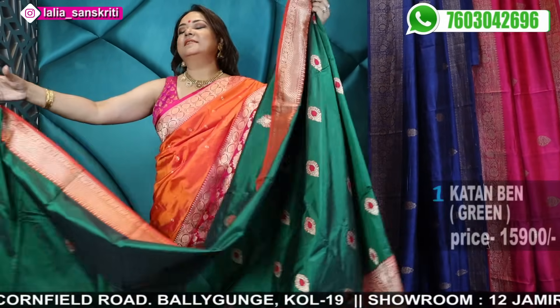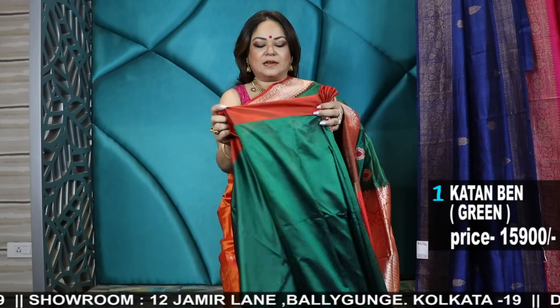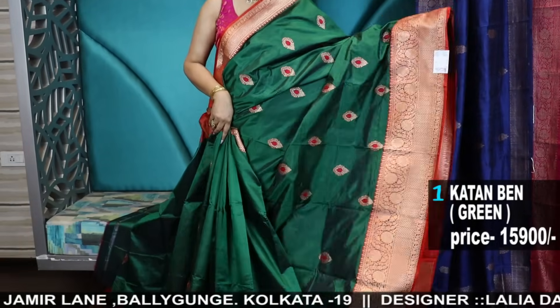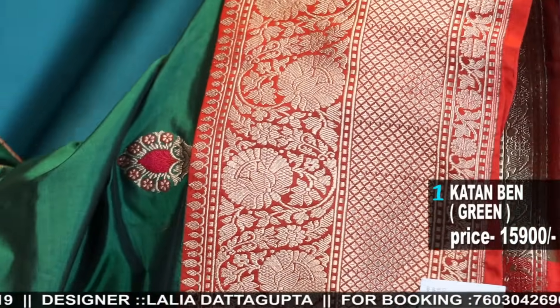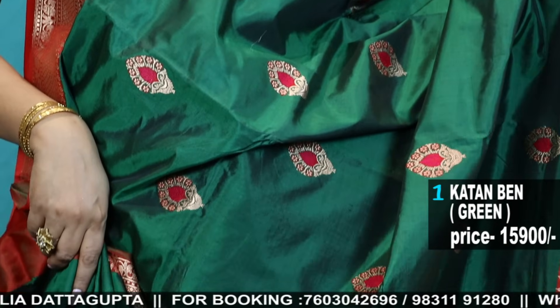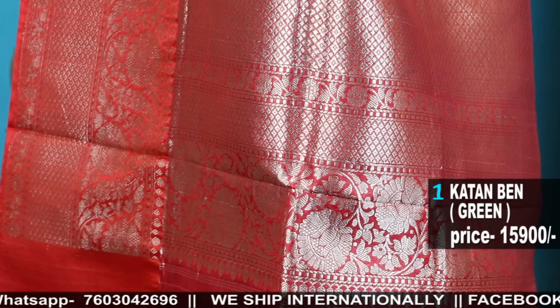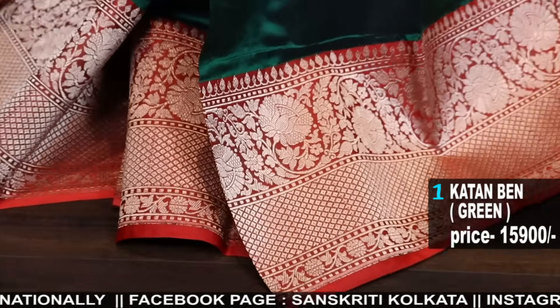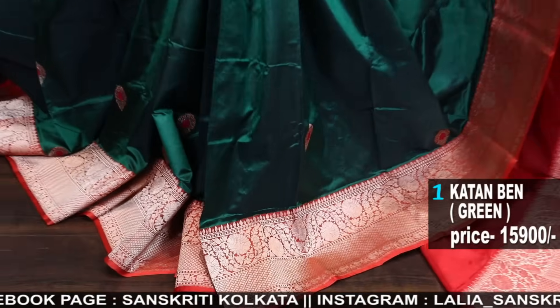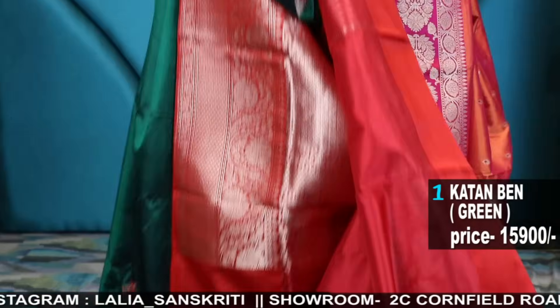The first one is a Katan — Meena Buta Katan Silk Banarasis. These are pure Katan Banarasi Hanlum sarees, handwoven sarees from the regal weaves of Banaras. This has a very exclusive Meena Buta, a red border in gold zari, and the colour of the saree is a dual tone dark bottle green. Katan Silk Banarasis is a very rich silk; the prices vary from the ply count, the weave, and the zari used, so we have a lot of range in Katan depending on the weave and ply count.